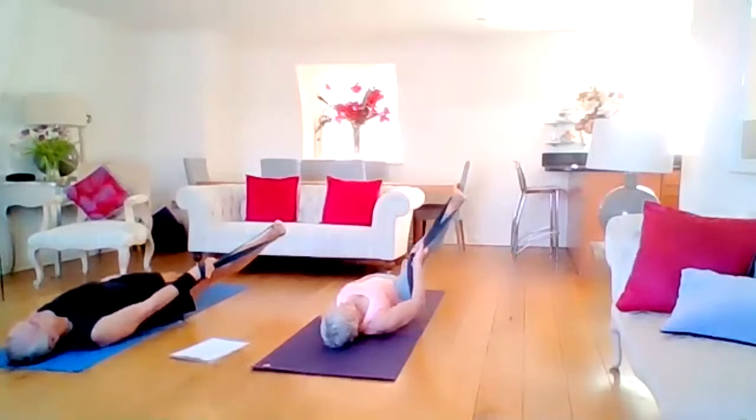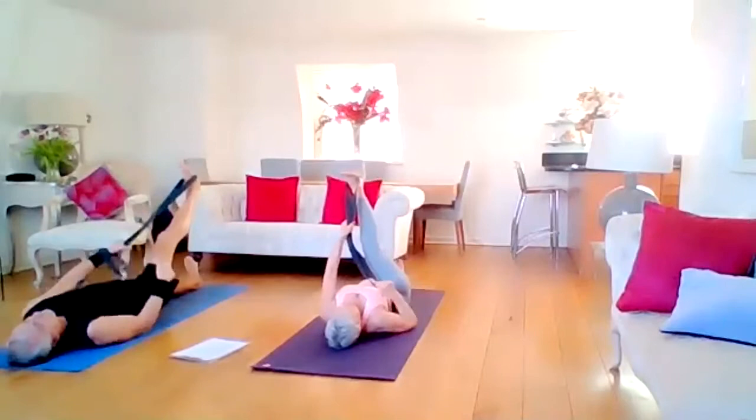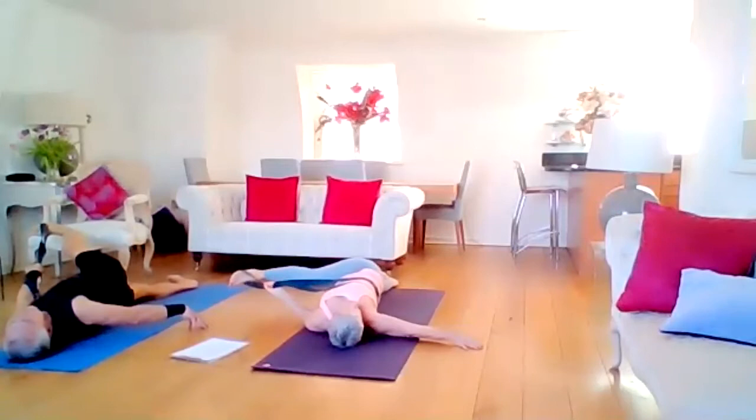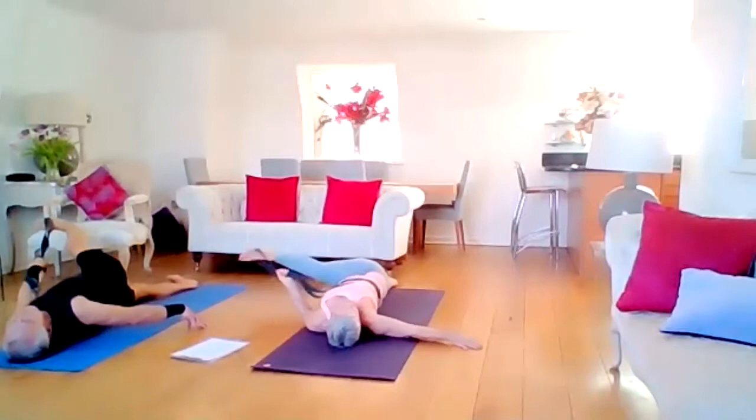Subtle bend of the knee, coming back to the centre. Change hands on the belt — we want that right buttock to lift. Lift right off the mat while the right shoulder tries to stay on the mat. Stretch the right arm away from us and really feel this in the buttocks and glutes. Your glutes are your hip flexors as well. At the end of the stretch we come back to the centre.